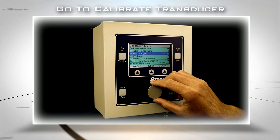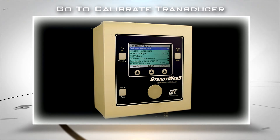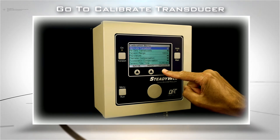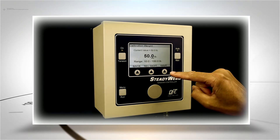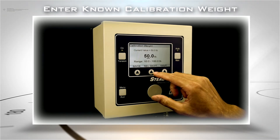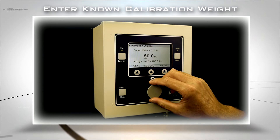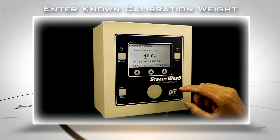Still within the Calibration menu, navigate and select Calibrate Transducer. Verify that your chosen tension range is correct, then press Next. Now using the Select digits key and the rotary knob, enter the known weight of the object you will hang for calibration, then press the Save key.